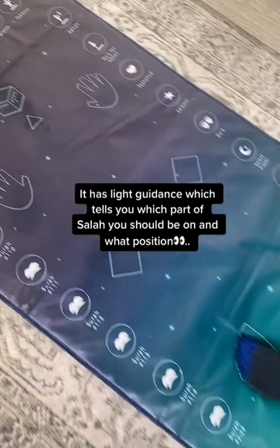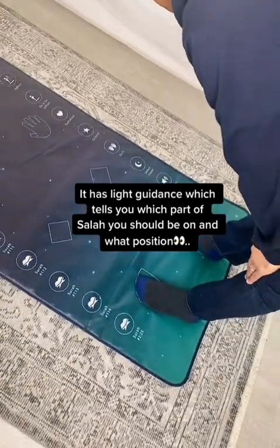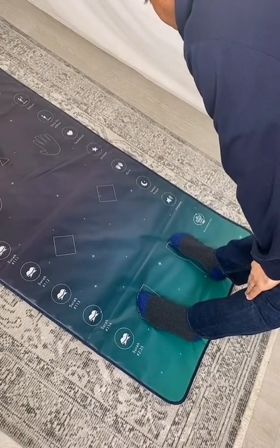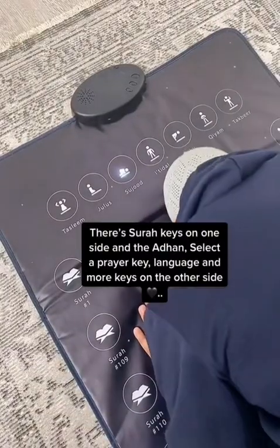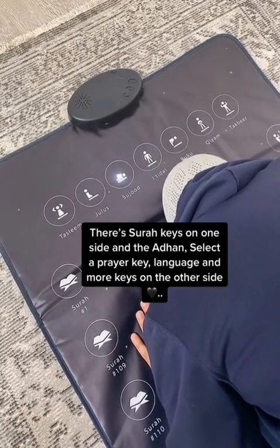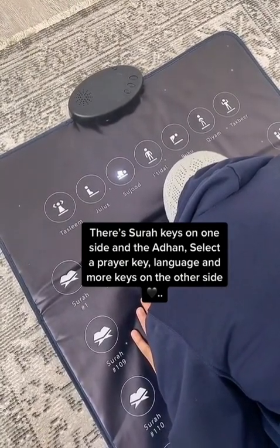It has light guidance which tells you which part of Salah you should be on and what position. There are Surah keys on one side and a select prayer key, language, and more keys on the other side.